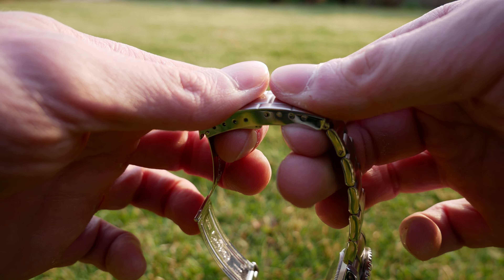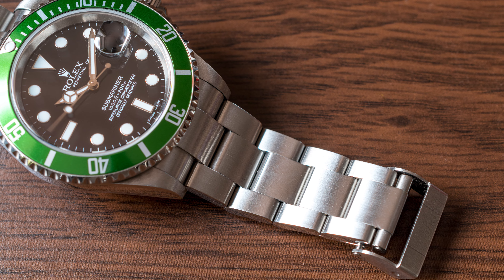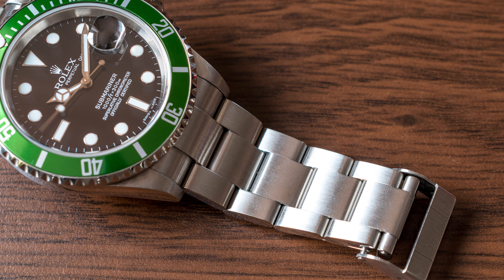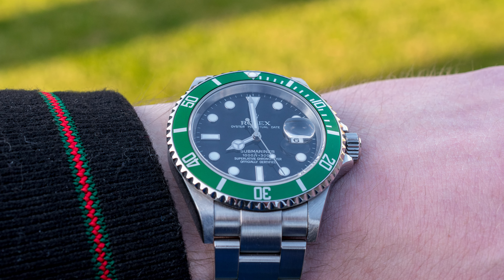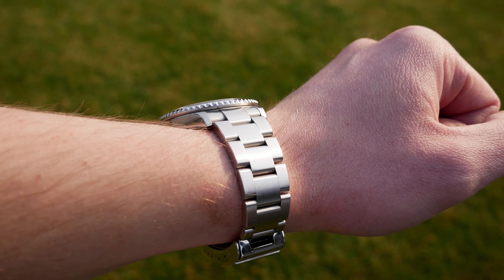The Kermit is actually one of the most important Submariner models because this watch represents the transition from 5 to 6-digit Rolex references. Some of the most important features of 6-digit Rolexes debuted on this reference, like the solid link bracelet and the Maxi Dial. The new ceramic Submariner is quite a different watch, and for fans of the 16610 the Kermit makes it possible to have the best of both worlds, which is also why this watch is very valuable. It starts from around $7,200 and goes up from there, and the green bezel that distinguishes it from the regular 16610 also contributes to the high price.